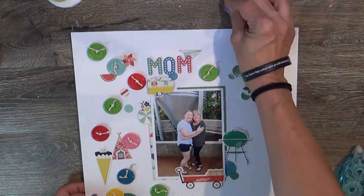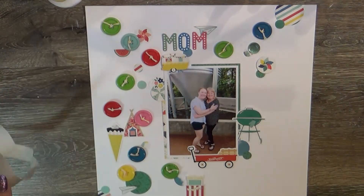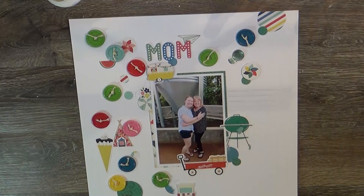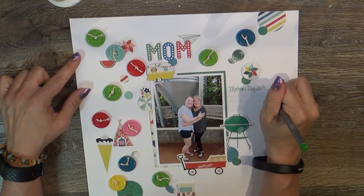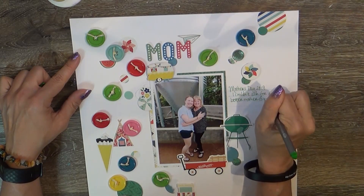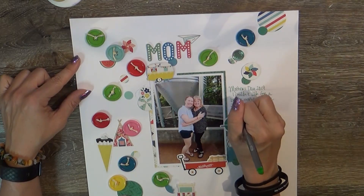I used a Tri-plus fine liner — my daughter got me those. I can't think of the company name right now, but I have several of their watercolors too, and these are fabulous for journaling. You can get a pack of 50. I love this green color — it matches the buttons and the scraps perfectly — and I'm proud of myself for journaling on the front.